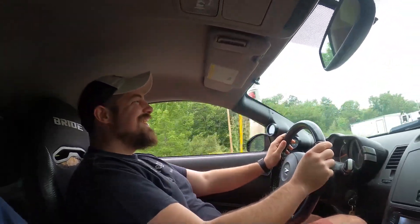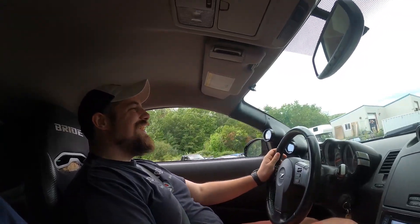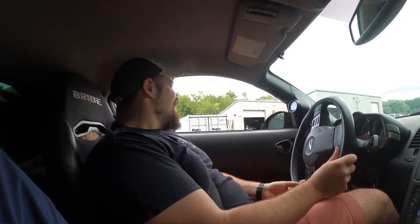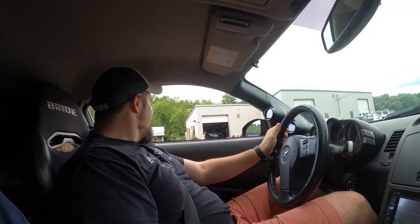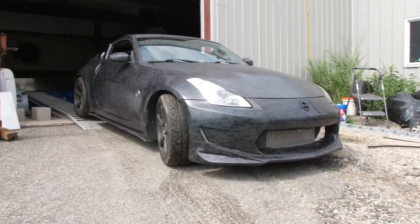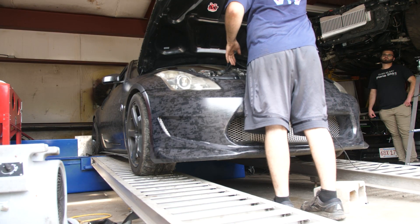As you can see, I was nothing but smiles. It was noticeably faster, begging the question, how much was it making? That is almost 600 horsepower to the rear wheels. 600! More than what you requested. Way more! I was absolutely blown away when Eric told me what the car was making. A whopping 586 wheel horsepower.